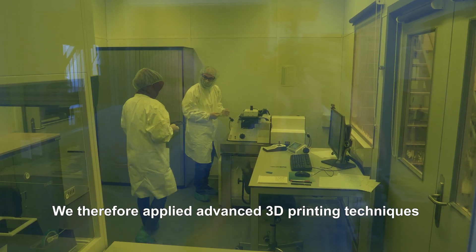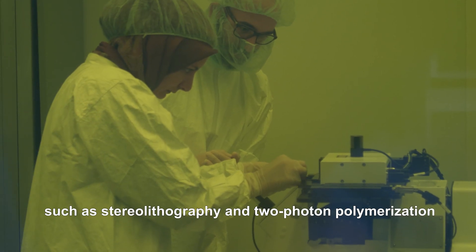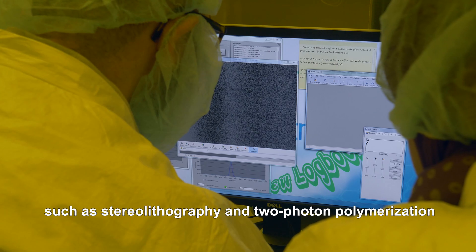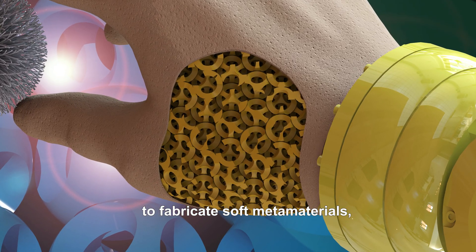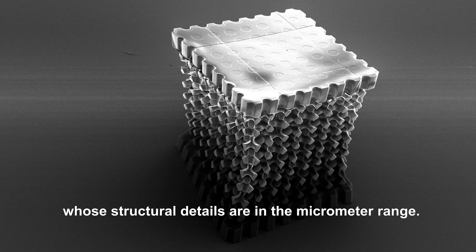The tiny dimensions of our soft robotic devices necessitate miniaturization of our designs. We therefore applied advanced 3D printing techniques such as stereolithography and two-photon polymerization to fabricate soft metamaterials whose structural details are in the micrometer range.